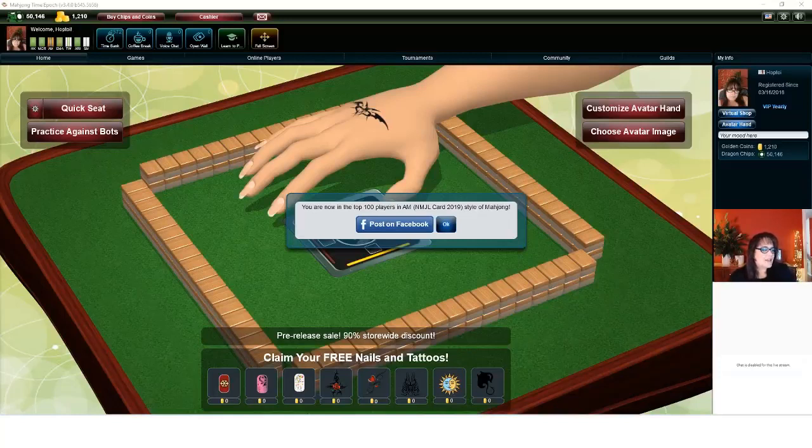Can everybody hear me alright? Welcome both of you. The hands are going to take getting used to, but this is the new version of Mahjong Time — this is the only version that they can download now. I don't think we can install the previous version; at least I don't know how, because I don't see that particular download available anymore.